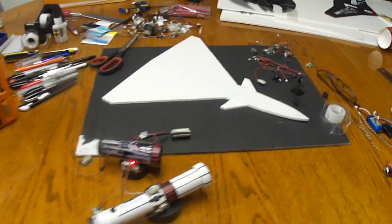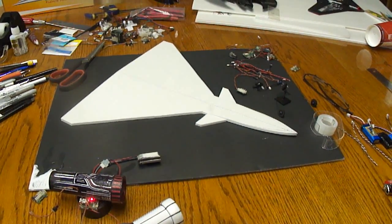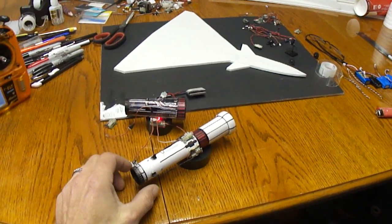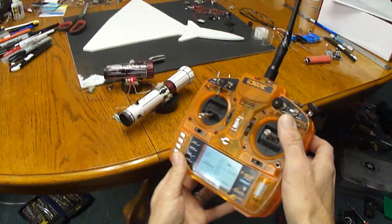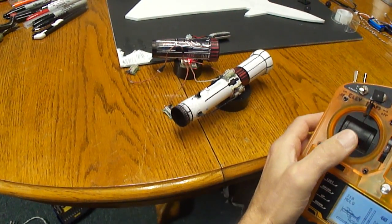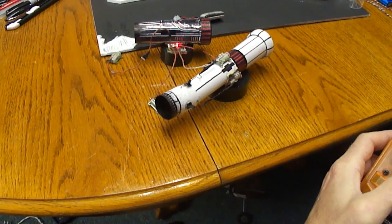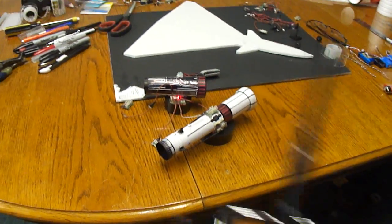It's like the 3D jets they have on YouTube. I already went ahead and built a little thrust vector unit. You can see we got up and down, left and right. Turned out cool.